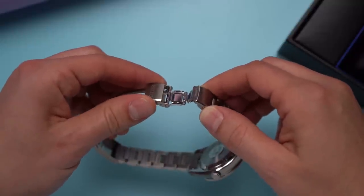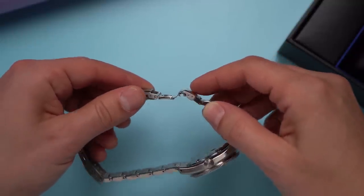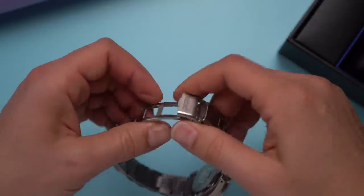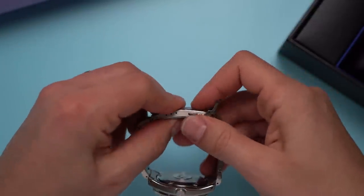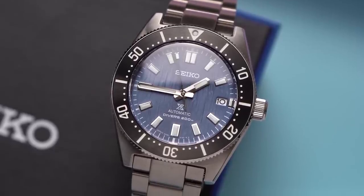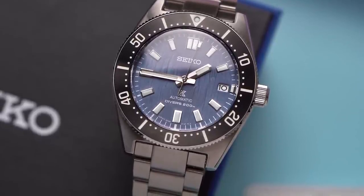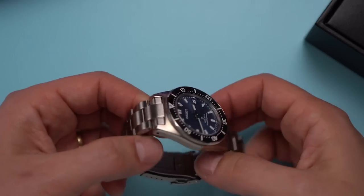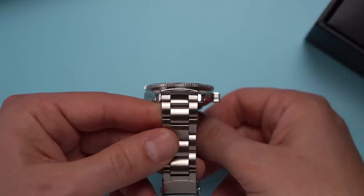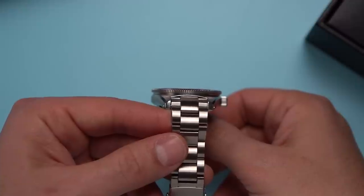I think, like with a lot of features of watches, the diver extension is kind of there just to show off — you can call it an aspirational feature, like the upper half of your car's speedometer or the popcorn button on your microwave. The chunky bracelet clasp has four micro-adjustment holes. Those aren't aspirational — those are very practical, at least for me. The bracelet end links are solid, but I do find some wiggle between them and the case. It's not a big deal, but visually I think the bracelet and case don't quite match.